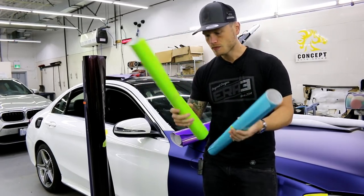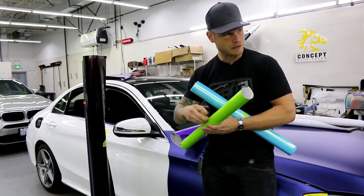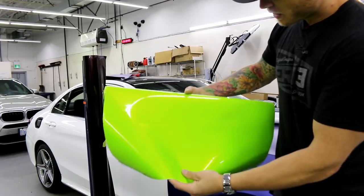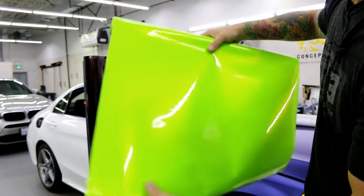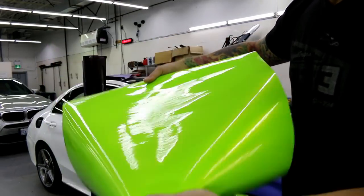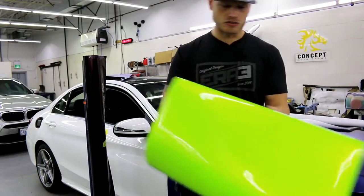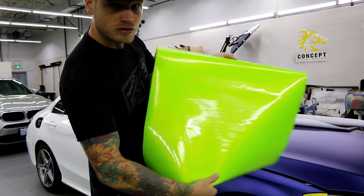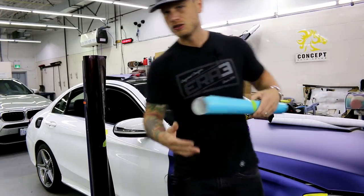Now we have this one called Radioactive Lime, and it is actually very radioactive lime — it's a really good name for this color. For a green, it is gorgeous. It has a gold undertone, or gold pearl, and you can see how deep and rich this color is. These colors come with a protective cap to prevent damage during shipping. It looks phenomenal — you'll want to remove the protective cap when it comes time to install. It turns really dark green on certain angles. If you want to draw attention, it's probably the nicest green you can get in a highlighter style.